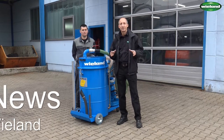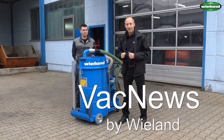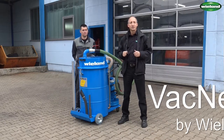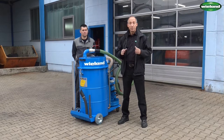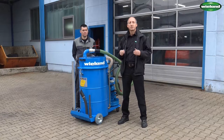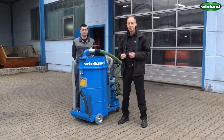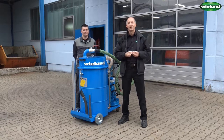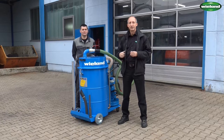Welcome back to VAC News, the video channel for industrial vacuum application. My name is Wolfgang Wieland. We are here at Amberger Werkzeugbau, a specialist in the metalworking industry. I brought you today the FS216, a special unit designed to extract swarf and coolant from metalworking machines. Ilda and I will show you today how it is possible to effectively clean a metalworking machine with this unit.